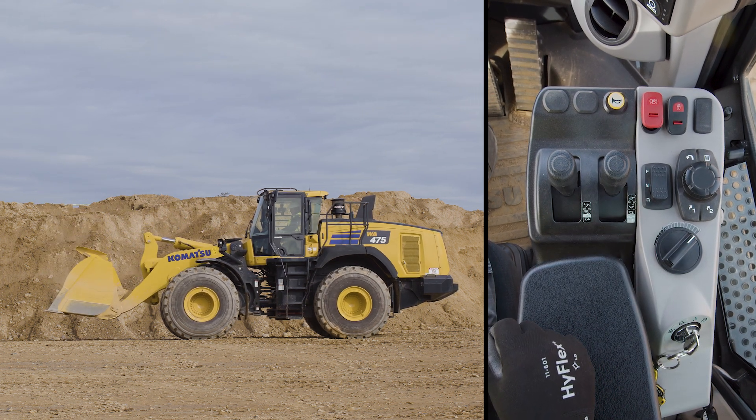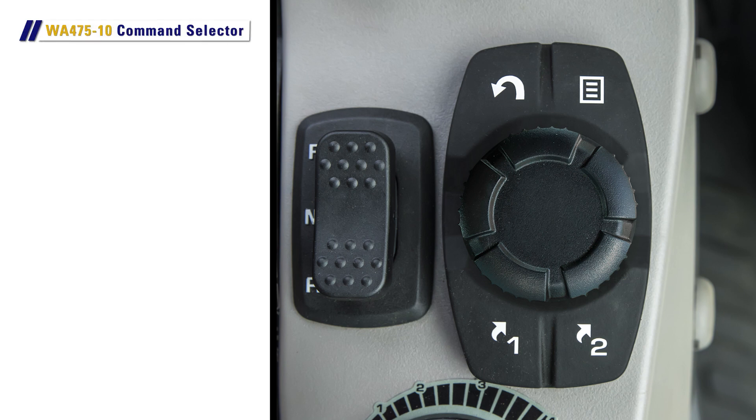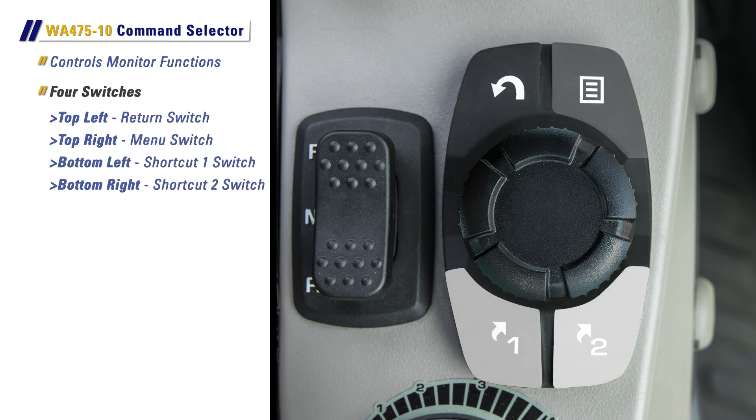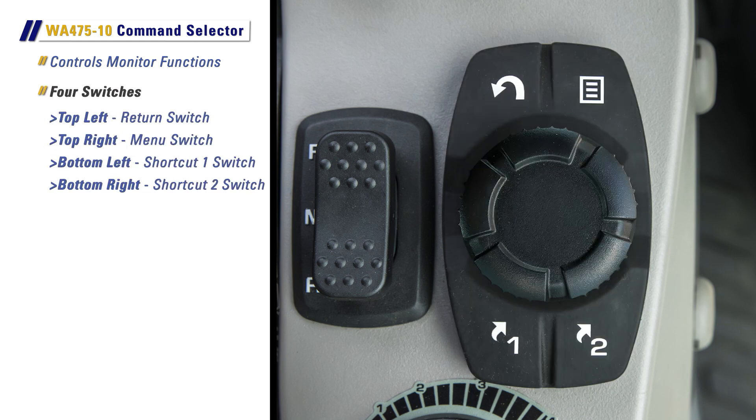Possibly the biggest change in the cab is the addition of the command selector for controlling various monitor functions. This innovative device includes four switches and a multi-function knob. The four switches starting at the top left are the return switch, menu switch, shortcut one switch, and shortcut two switch.